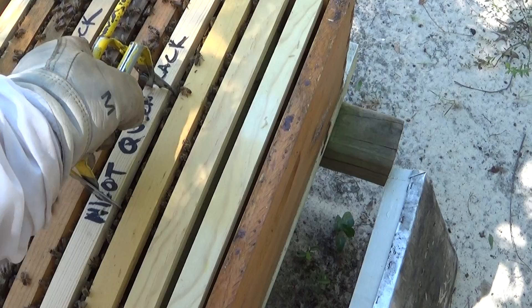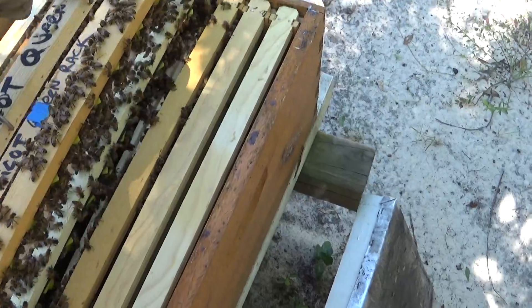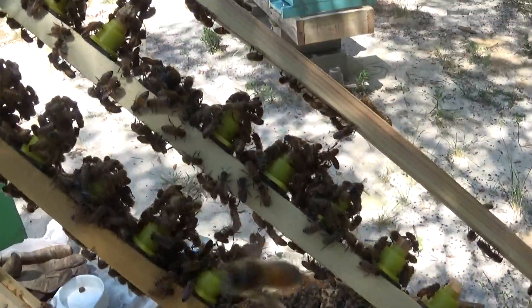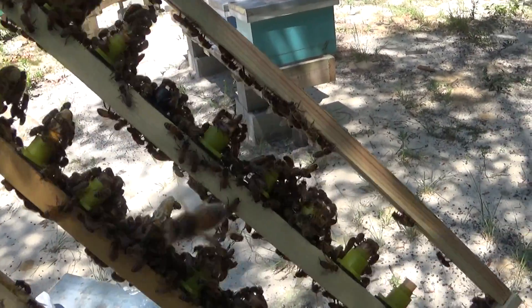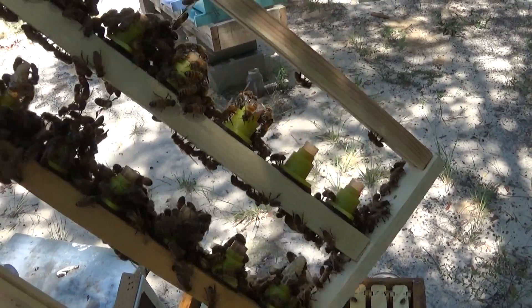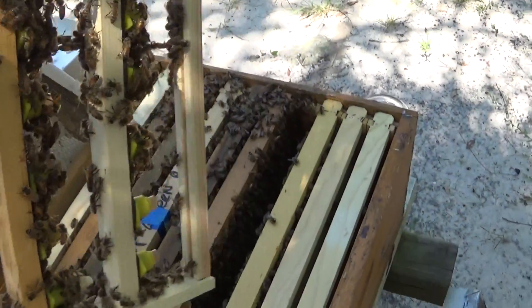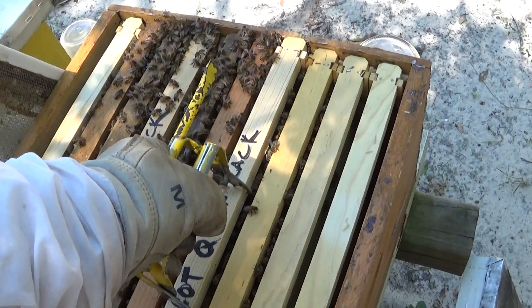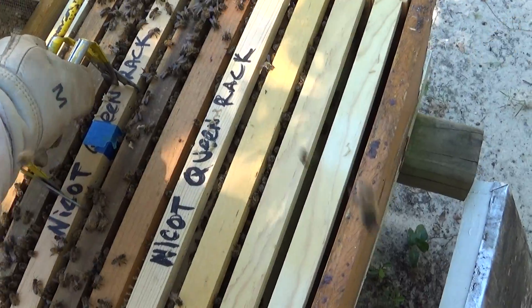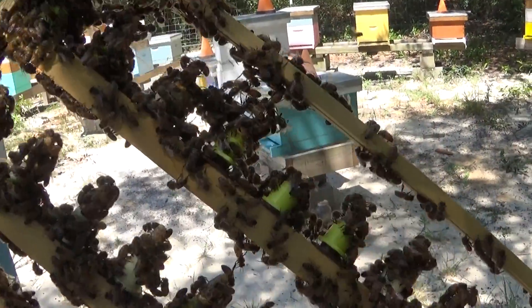When I checked on these 48 hours later, my first inspection, I was shocked. This is the untreated or unprepped cell cups, and as you can see there are six queen cells, all capped, ready to be put into nucs or hives. And on the other one — the frame that I prepped with honey — there are thirteen queen cells.